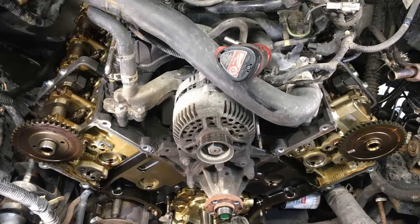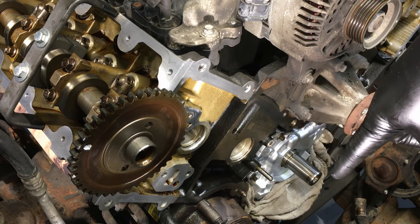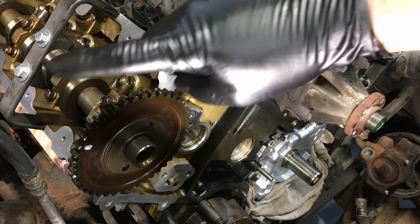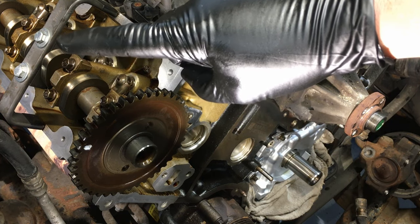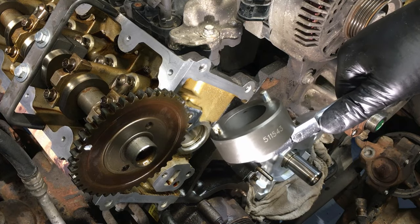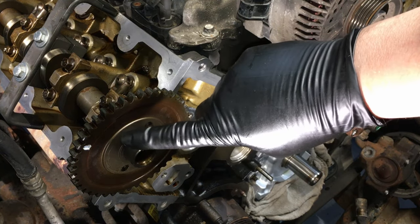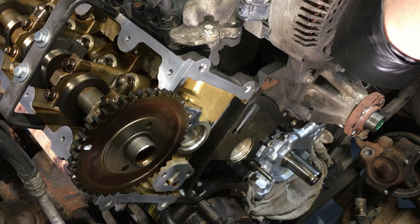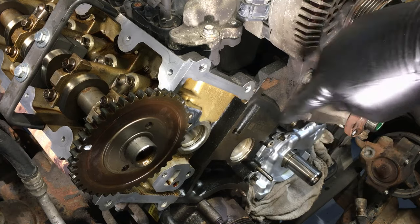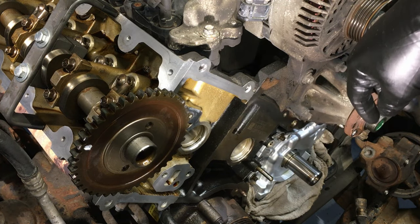With everything cleaned up, the new oil pump installed, and the crankshaft still at 12 o'clock, we can start pre-positioning the camshafts for timing. Loosen the two cam holder bolts just a couple of turns — enough so it still holds the camshaft but you can turn it. Use a positioning tool that sticks into the sprocket to turn it. Make sure the timing mark on the passenger side is at the 11 o'clock position, and on the driver's side the mark should be at the 12 o'clock position.